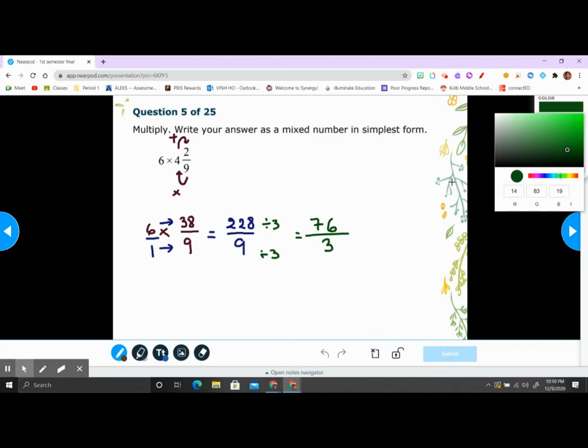Using the divisibility trick: if you add the digits of 228, 2 plus 2 plus 8 is 12, which is divisible by 3. But for 76, 7 plus 6 is 13, which cannot divide by 3, so it is not divisible by 3. Since the original problem was a mixed number, convert 76 over 3: 3 goes into 7 twice — 2 times 3 is 6, remainder 1; bring down to get 16; 3 goes into 16 five times — 5 times 3 is 15, remainder 1. So 76 divided by 3 is 25 and 1/3.